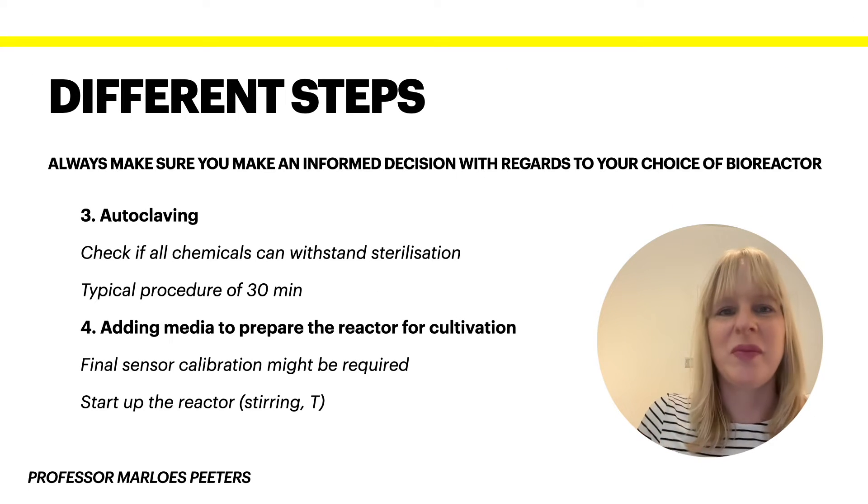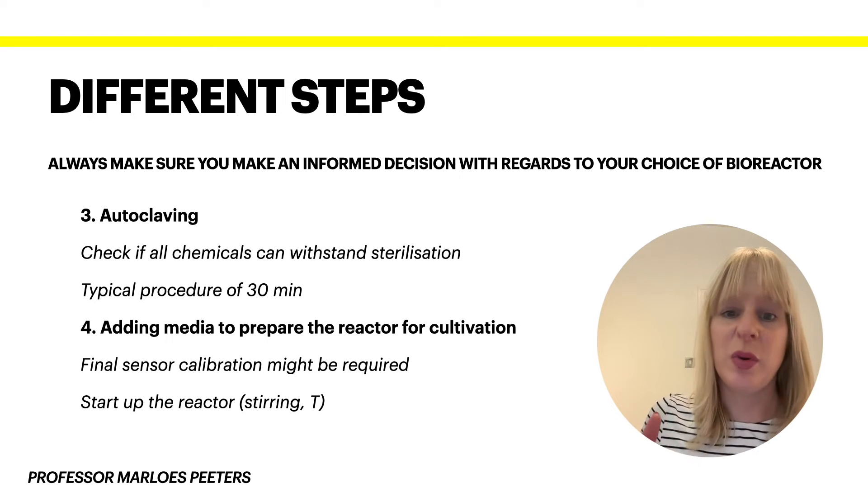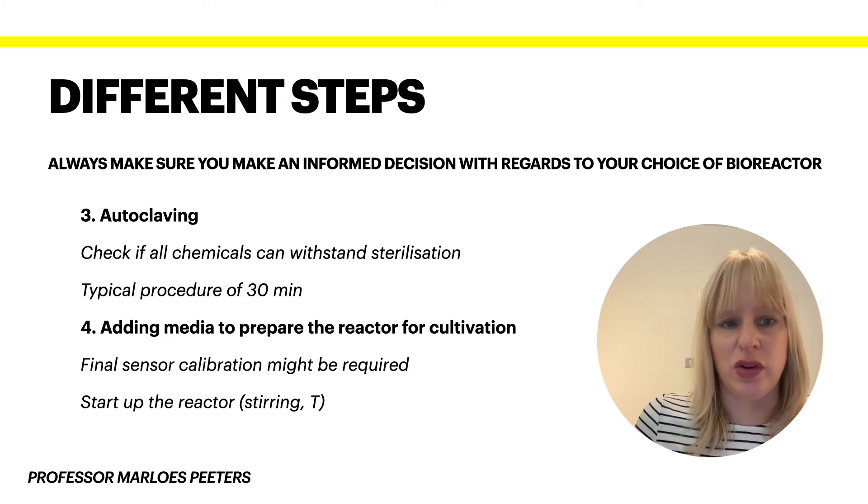In step three — the important bit — we need to make sure there are no traces of any microorganisms or anything else remaining, to ensure there's no contamination in your system. Contamination is the one thing that probably interferes with your reaction the most. A typical autoclaving procedure tends to be around 30 minutes, but you do have to consider that certain specific chemicals, such as ammonia, cannot withstand the sterilization. So you need to consider first what can withstand sterilization and check what's required.